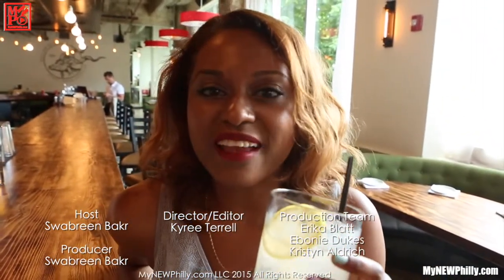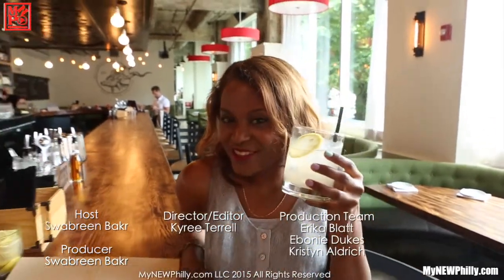This is like the best adult lemonade. That's all the time we have today on Pour It Up. Join us next time on My New Philly, where something's always new and everything's always Philly. Cheers.